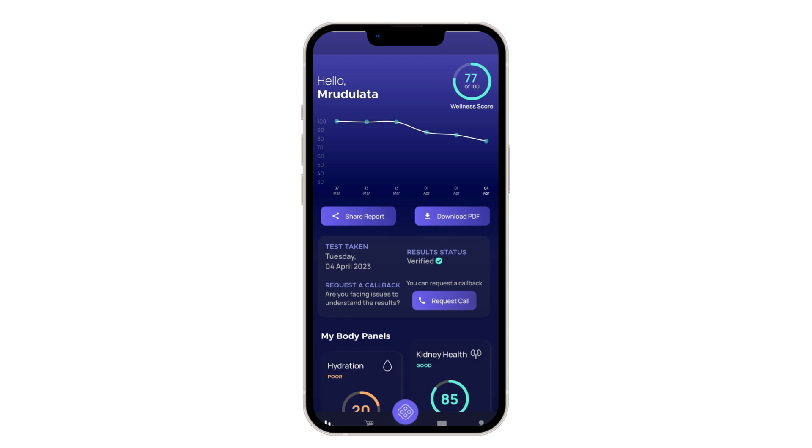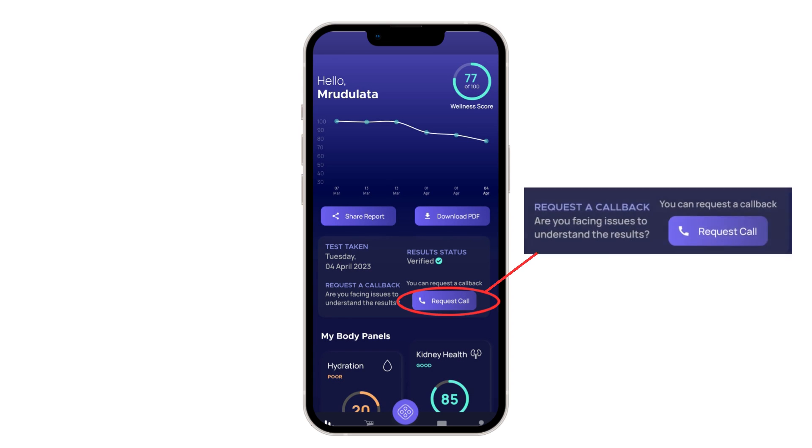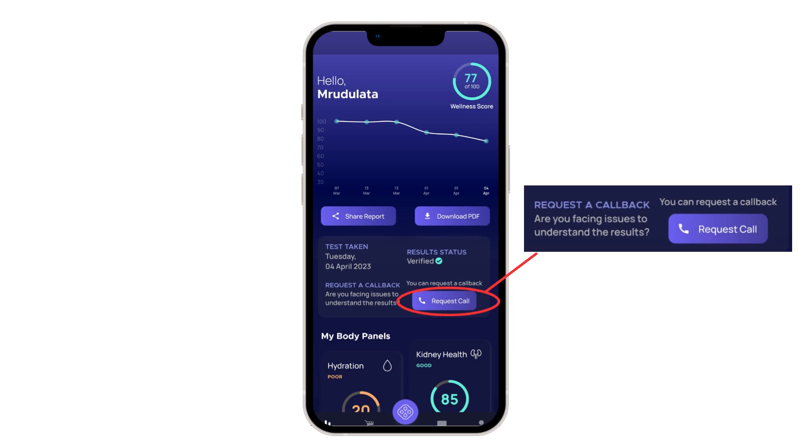Any delay in clicking the picture would lead to contamination of the test card. This is a one-time use test card. And you're done. This photo will get uploaded and you can see the results on your phone in 30 seconds with the same accuracy of a lab test. Tap on the request recall button in case you have any doubts or require any medical advice. Our team will assist you with the process.